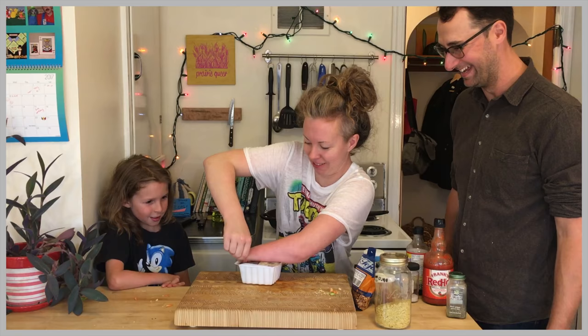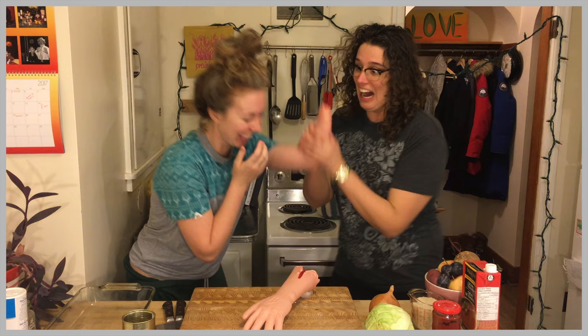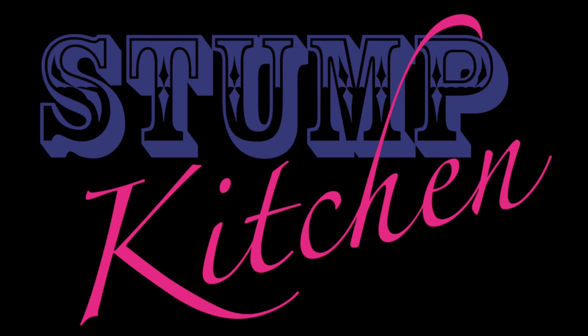Welcome to Stump Kitchen! Stump Kitchen — gluten-free vegan eats and stumptastic treats! Hello! Welcome to Stump Kitchen!